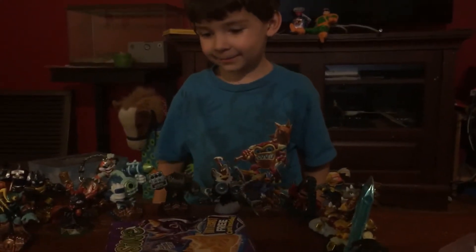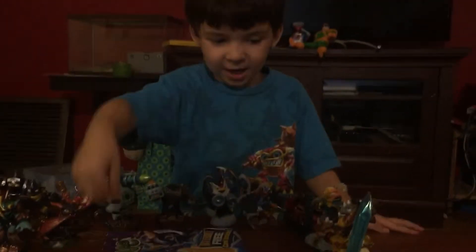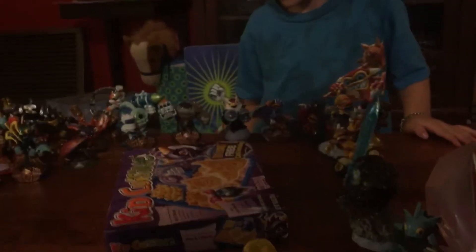And now I'm back. So let's unbox this big bubble pop quiz.